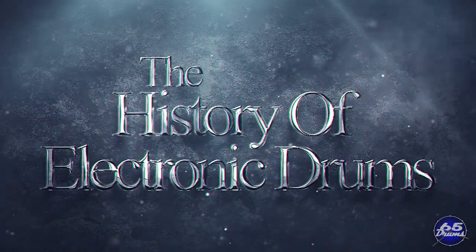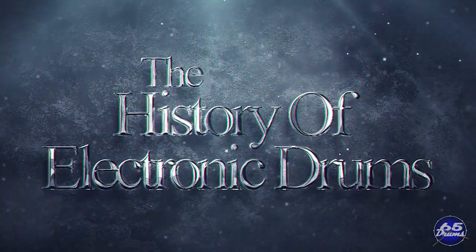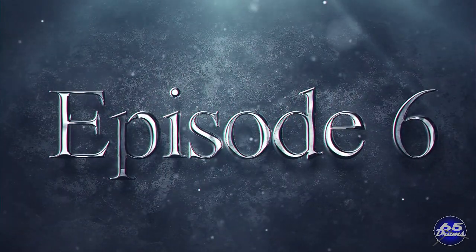Welcome back to 65 Drums. My name is Justin Greenewald and this is the History of Electronic Drums, Episode 6: The 2010s.